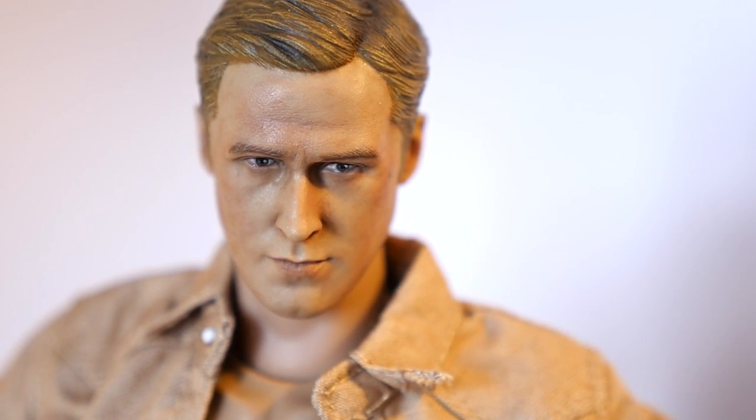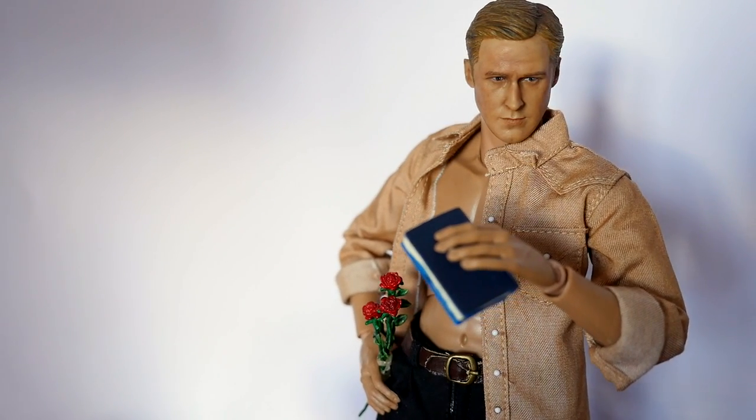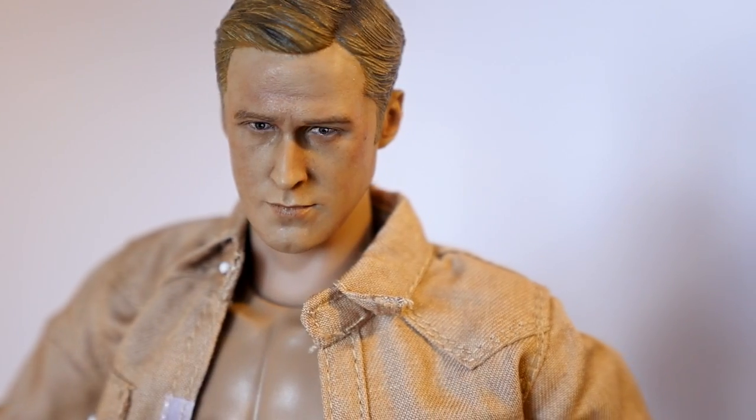For this outfit I went with regular black pants and a nice button-up shirt with a mysterious hoodie, in case you really want to make a shrine dedicated to Ryan Gosling. I've also added a couple of roses, a pillow, and a book to make him complete.